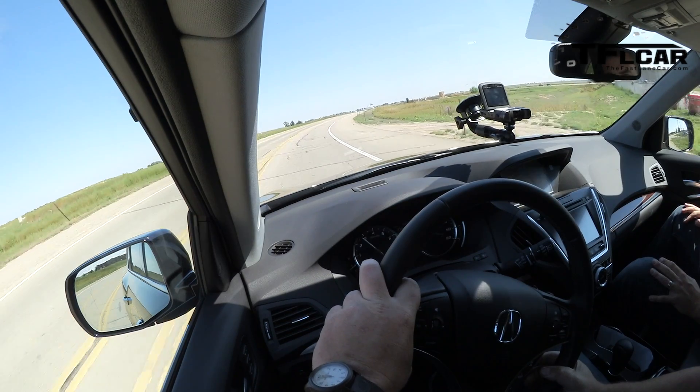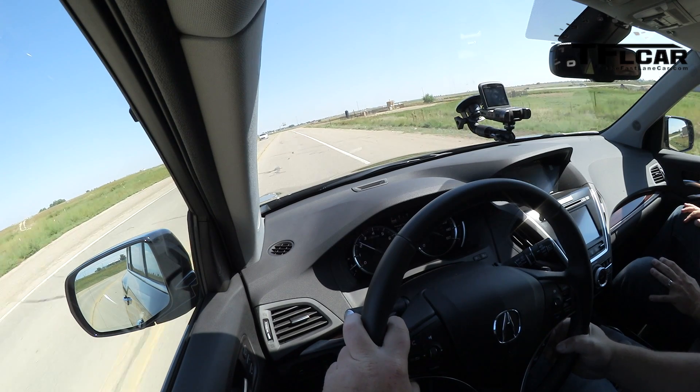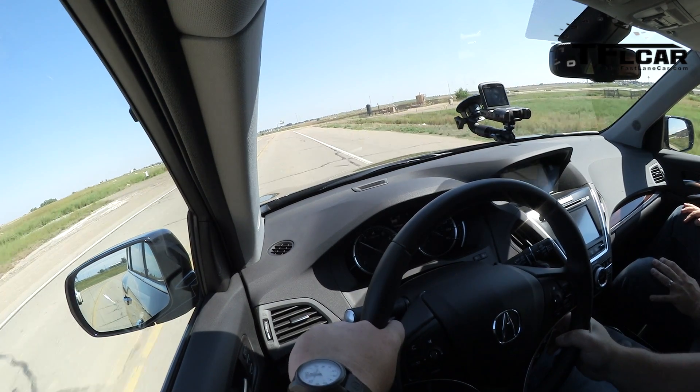It doesn't really give you too much of an audible warning saying you're now on your own. There are beeps — little beeps — and little beeps can mean multiple things. But if you're smart enough to actually look at your display, you can figure out exactly what's going on.